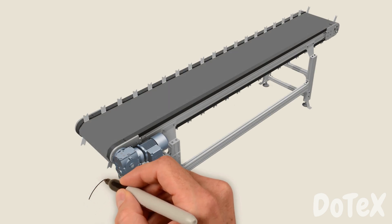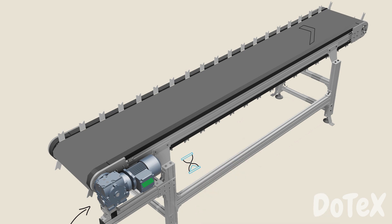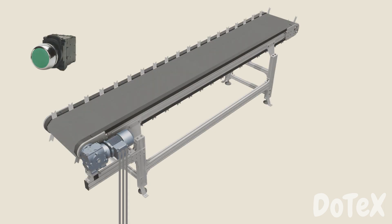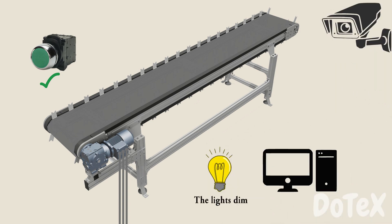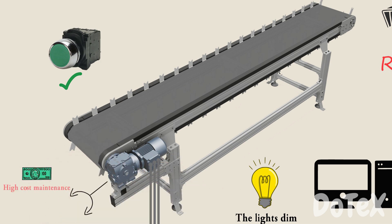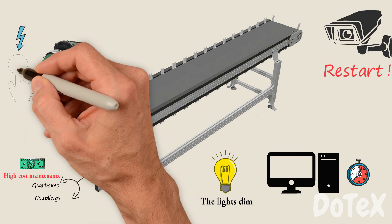In this video, we have a problem that happens when a high-power 3-phase motor starts and runs a conveyor belt. By the end of this video, we will learn how star-delta starters work for 3-phase induction motors. The problem is, when the operator turns on the conveyor system, the lights dim, computers, servers, and safety systems restart, and take around 5 minutes to get back to work. This conveyor belt system also requires a lot of high-cost maintenance for gearboxes and couplings. The problem is clearly related to turning on the system.